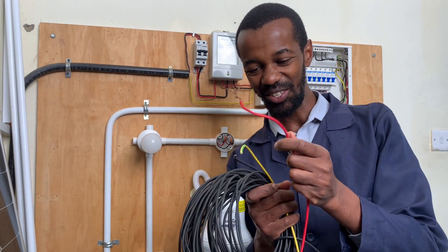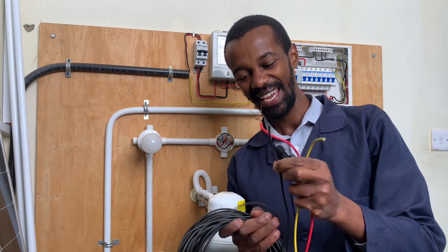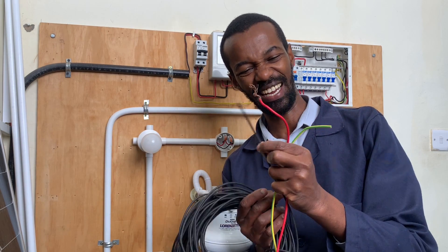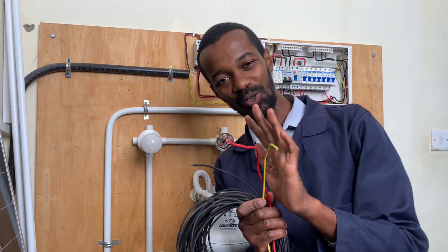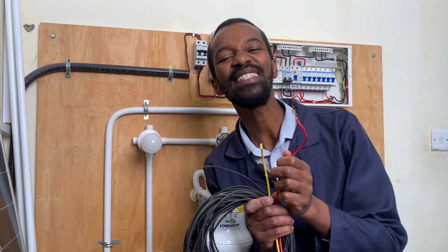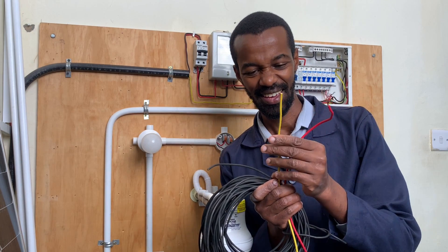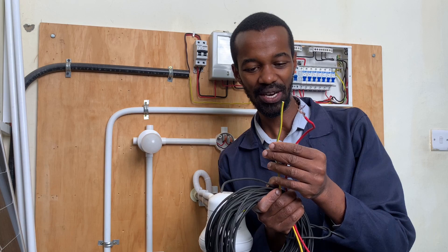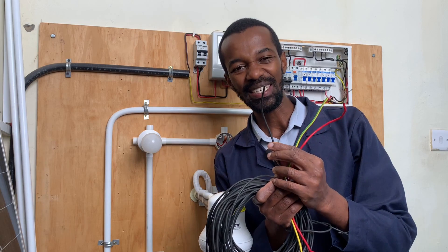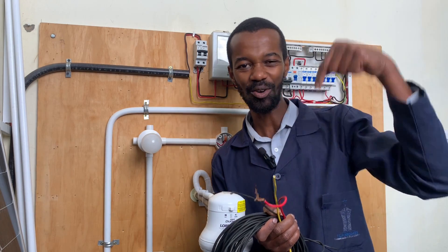We have the red used for phase. We have the green used for earthing purposes, and the black — the neutral — which is black in color in our country. Those are the color codes for various wiring purposes. In your country, what color represents the phase? What color represents the earth? In many cases it is green or yellow, or yellow with green stripes or vice versa. But when it comes to the neutral, what is the color code in your country? Let me know in the comment section.